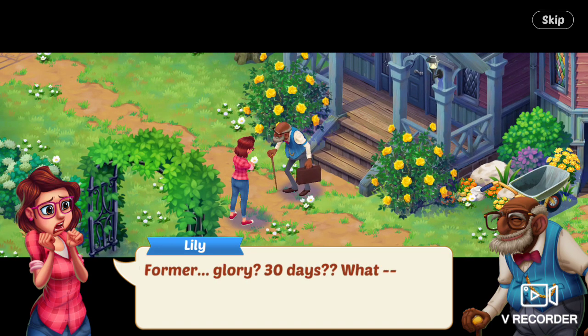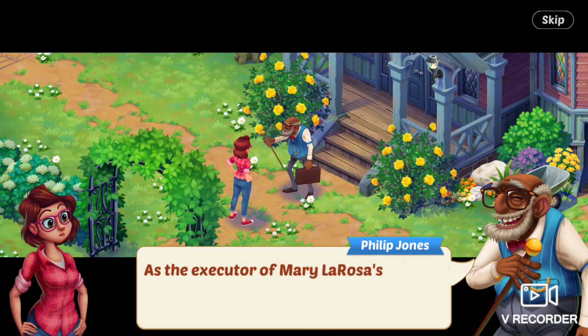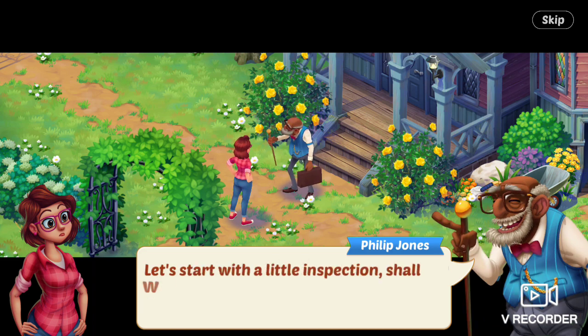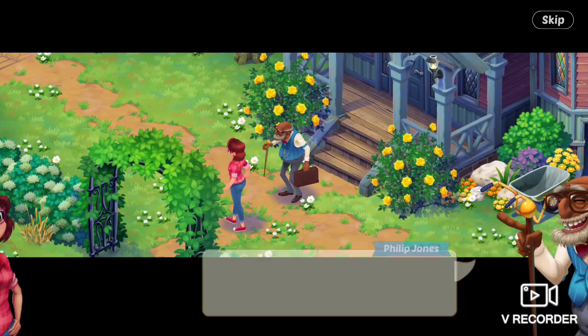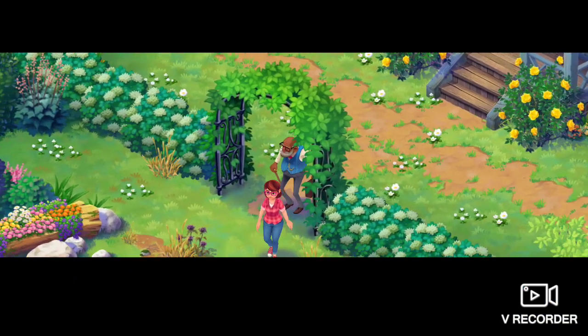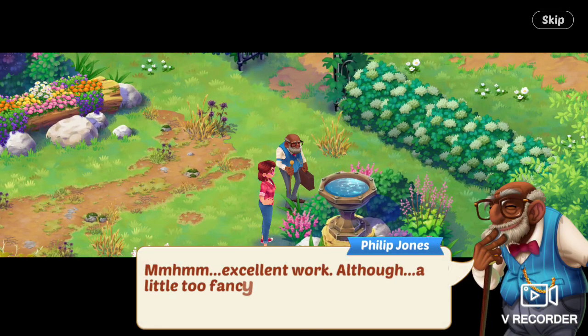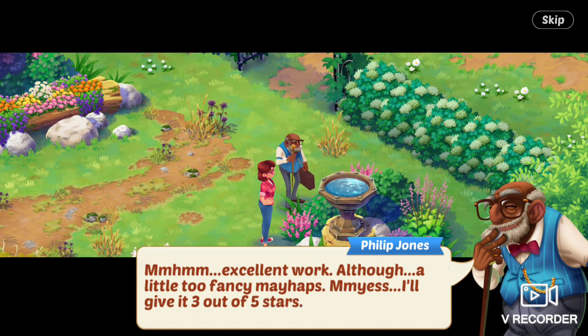Lily says, Former glory? 30 days? The guy says: as the executor of Mary La Rosa's will, it is my duty to decide if her standards are met. Let's start with a little inspection, shall we? They go back into the small garden area and look at the birdbath. Hmm, excellent work. Although, a little too fancy, mayhaps.